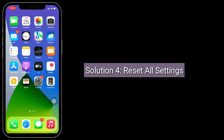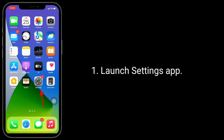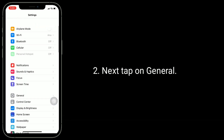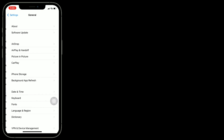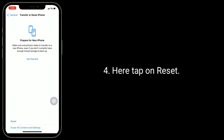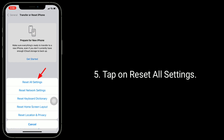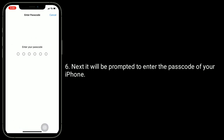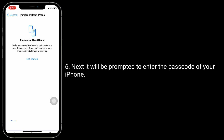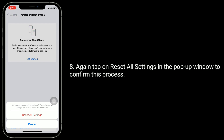Solution 4 is Reset all settings. Resetting all settings resets your customized settings to default, including your Face ID, but none of your personal data will be deleted. Once you complete this process, you have to set up your Face ID again. Launch Settings app, tap on General, scroll down to the bottom and tap on Transfer or Reset iPhone. Tap Reset, then tap Reset all settings. Enter your Passcode when prompted, and tap Reset all settings in the pop-up window to confirm.